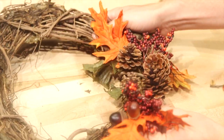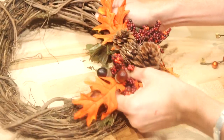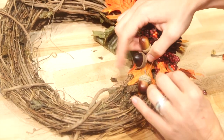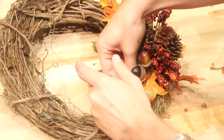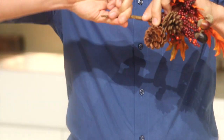Now I'm going to match it up on this side — you just stick it in. We've got a lot of pine cones, so we might add some color. I'm going to spread these leaves out. Everything's on wire, so it's really easy.